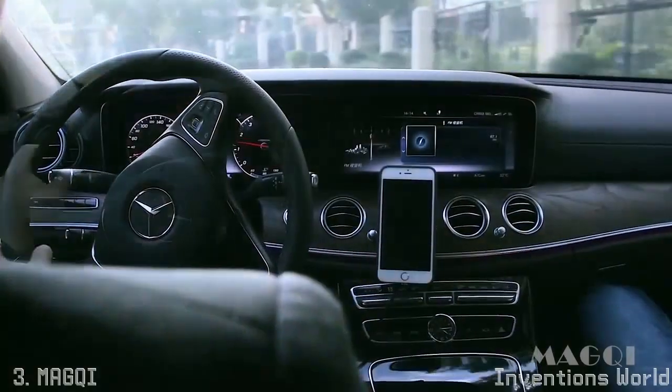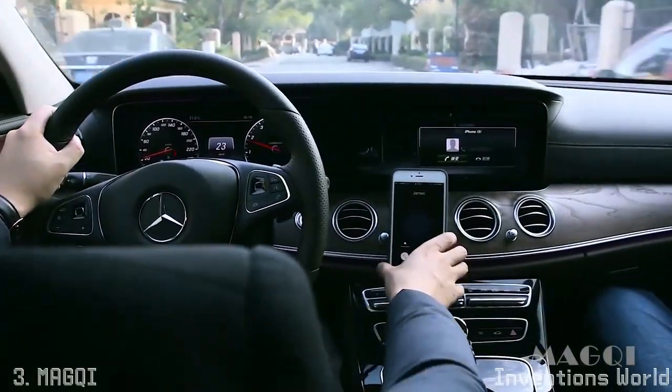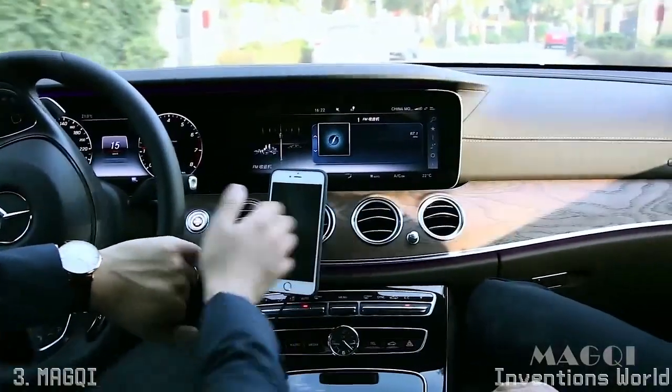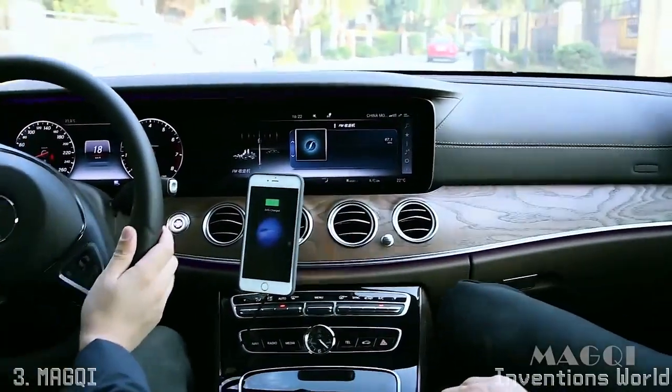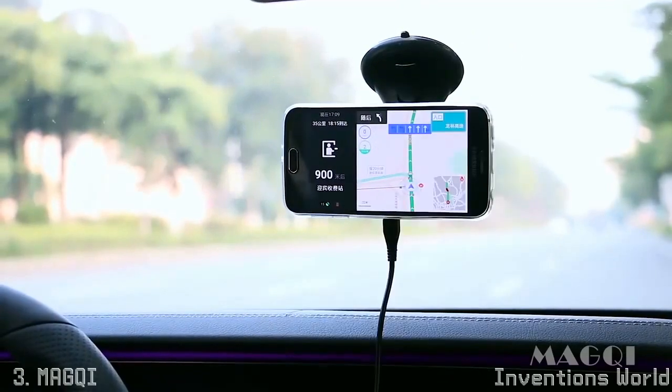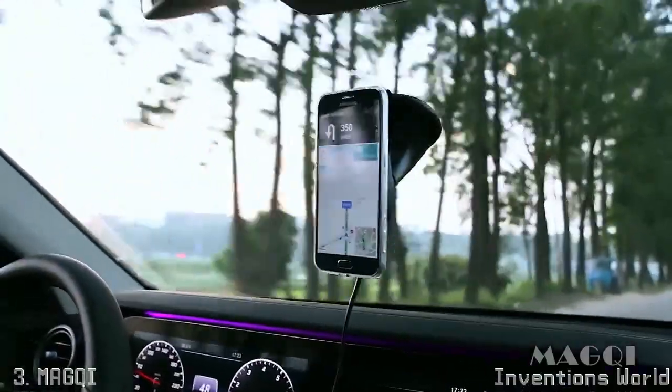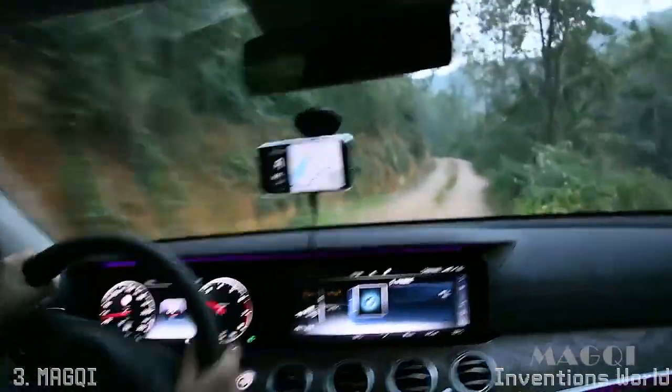Now you can play music, navigate, or take phone calls while it is charging. The charger also comes with the windshield bracket. Because of the magnet design, Magqi will hold your phone firmly — there is no issue even on the bumpy roads.